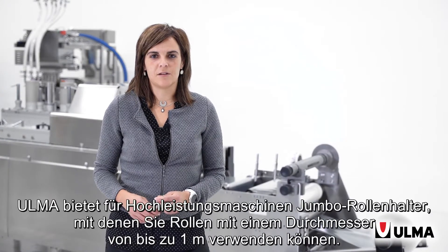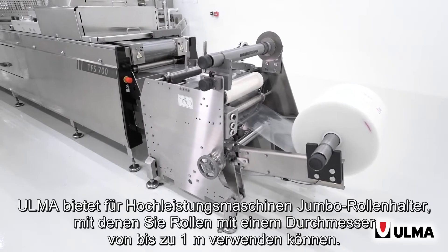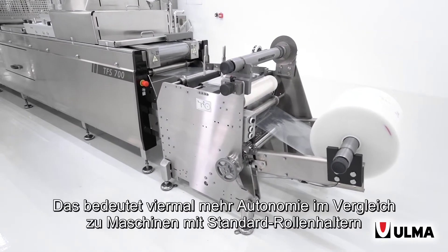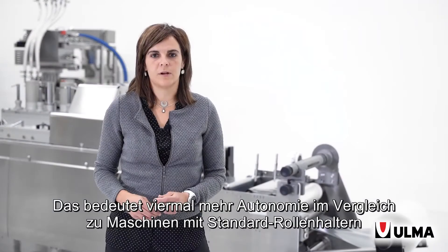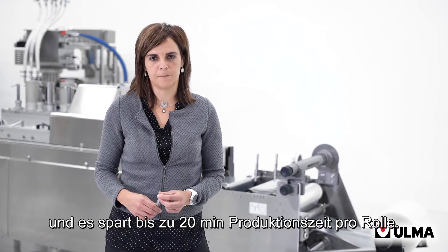For high-performance machines, Ulmer has jumbo reel holders that allow you to use reels that are up to 1 meter in diameter. This means 4 times more autonomy compared to machines with standard reel holders, and it saves up to 20 minutes of production time for each reel.